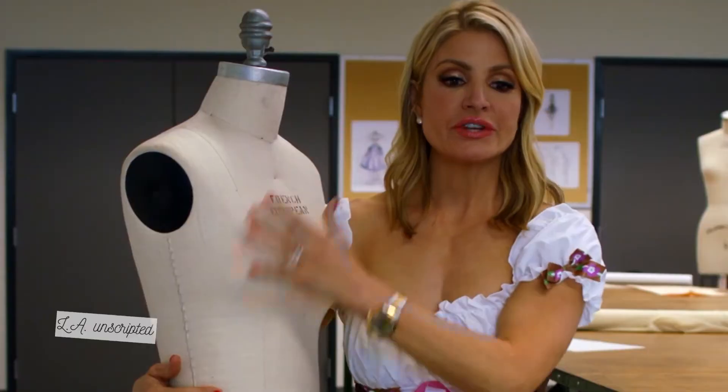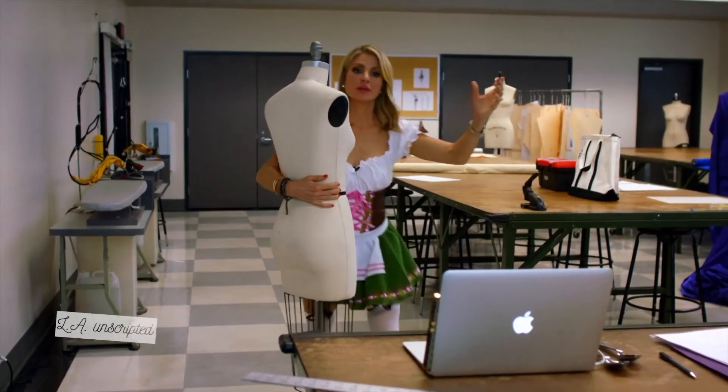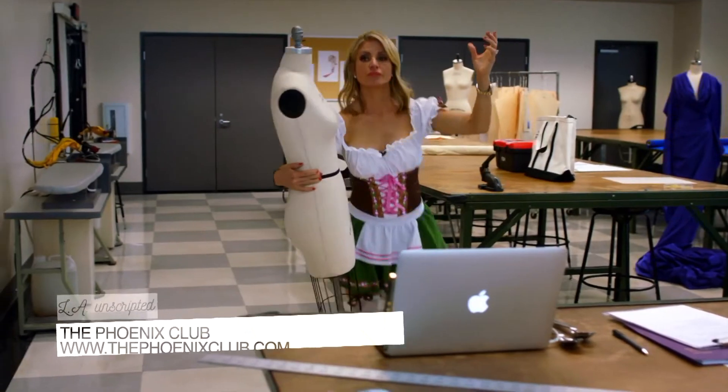This is Steve. Steve is going to be dancing the polka with me. Well, that's the idea.